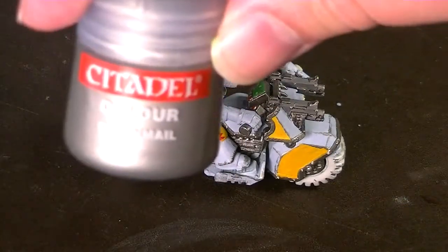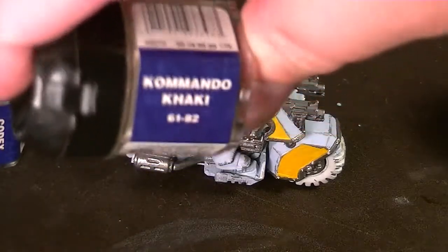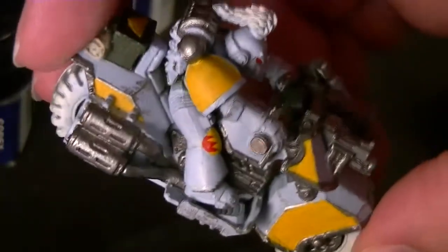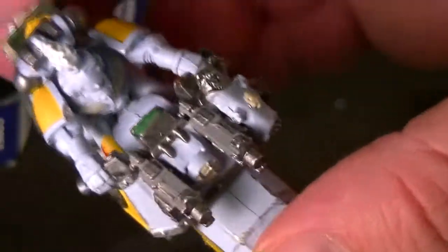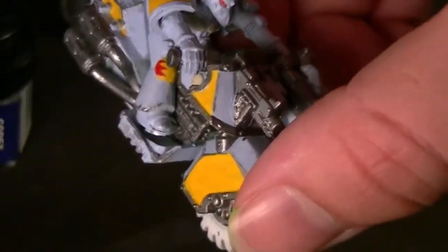Now I'm going to take some chain mail and create some battle damage. I also took some codex gray — or you can use commando khaki — and painted the bedroll attached to the back. With chain mail, you just barely drag it along the hard edges of the bike, anywhere paint would rub off from contact. Less is more — hit a lot of edges but don't go crazy. I also painted his feet and legs, and a gouged spot on the shoulder pad from when I bought this used, giving it a battle-damaged look.